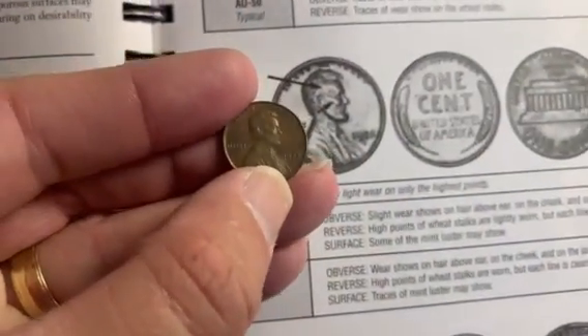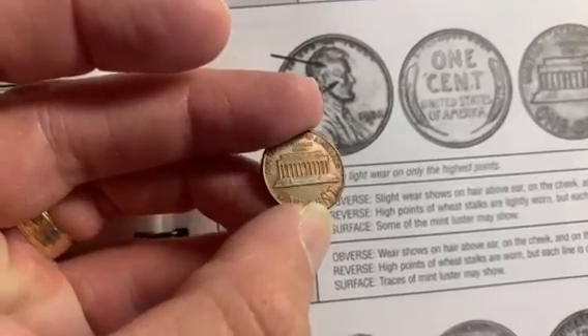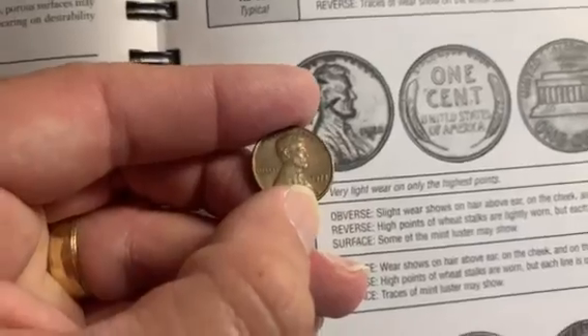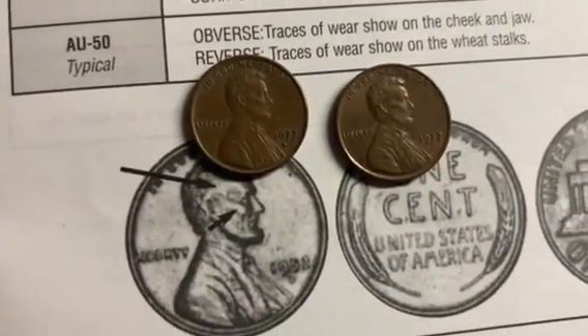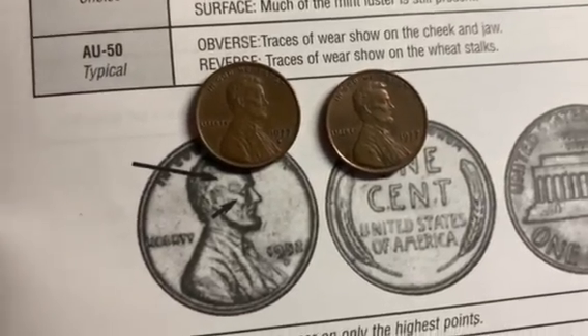Let's look at this 1977 Lincoln cent. If you look at it, it's actually got traces of luster in there — it's definitely an AU looking at this right away. Comparing it to the other one we just looked at, you can see the details are about the same. We've got plenty of cheekbone detail and beard detail. I would say this also is an AU55.